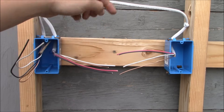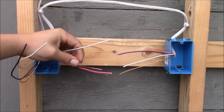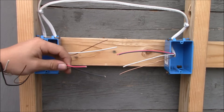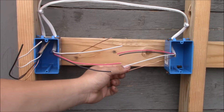Leaving the first switch box we have a 14-3 with ground cable. That means there are three conductors, which means two hot wires — the red and the black — and a white neutral conductor, plus one bare ground wire. Over in the switch box we're going to have the same: the 14-3 with ground cable.